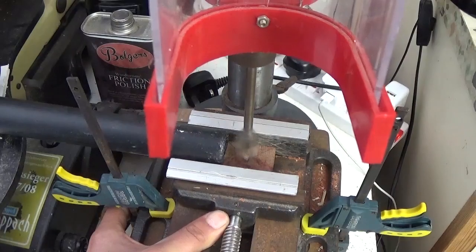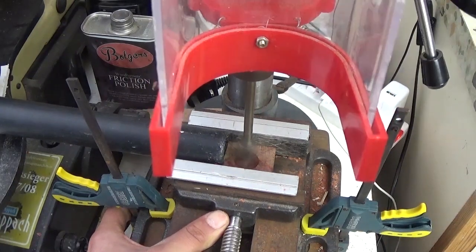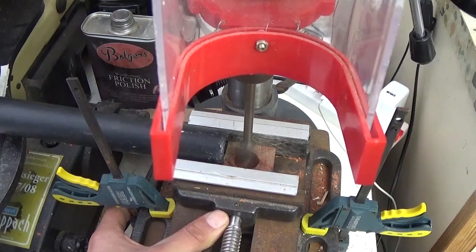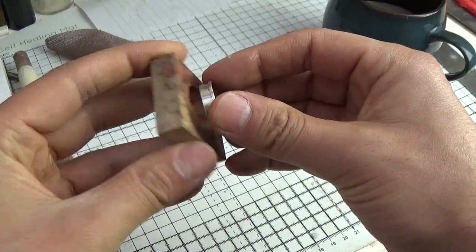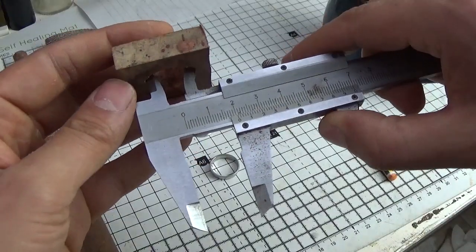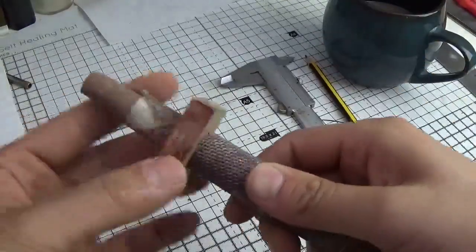With my measurements done I mounted my wood on the drill press and bored a hole with a 20mm paddle bit. I drilled the hole slightly smaller than required but sanded it until the metal ring blank fit nice and snug inside.